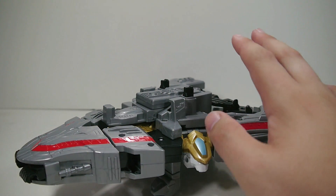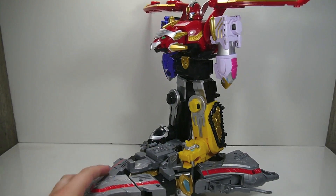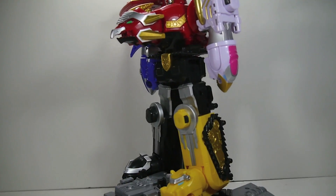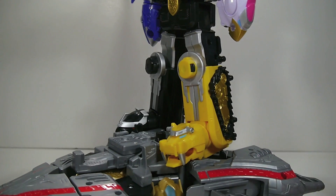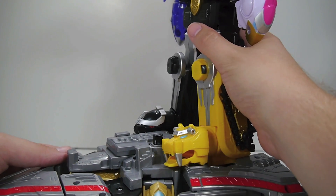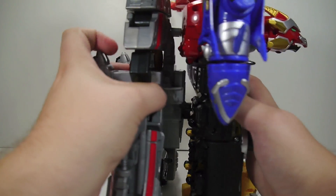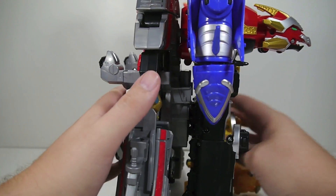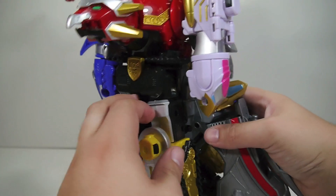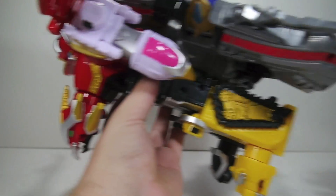It doesn't really have too much else in functionality. However, when in this mode, it can combine with Gosei Great in two different ways. Gosei Great can stand on top there and wheel himself around — not a whole lot of functionality, but it's something. And then alternatively, Japan actually didn't have this functionality because Gosei Great couldn't spread its legs far enough to sit comfortably in there. But it did have this functionality — the Gosei Ultimate Gosei Great combination — where Gosei Ultimate attaches loosely onto the back and acts as a jetpack, so you can fly them around.